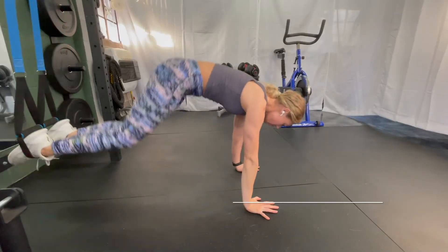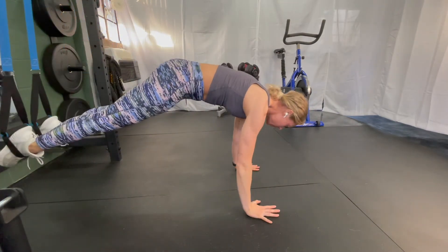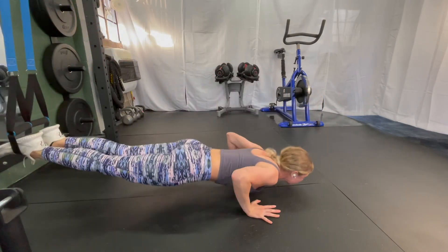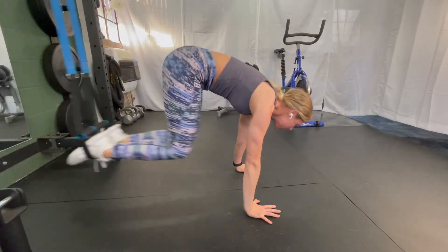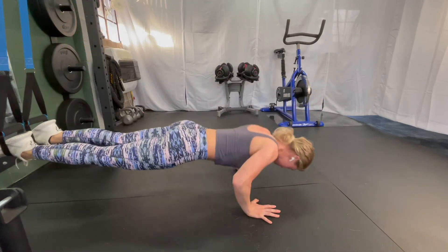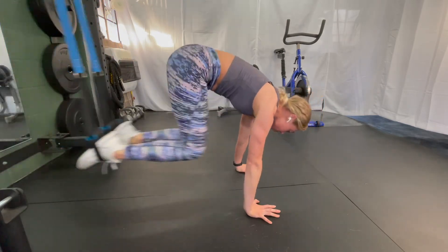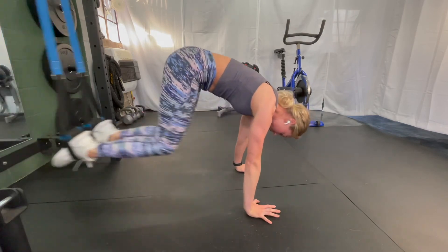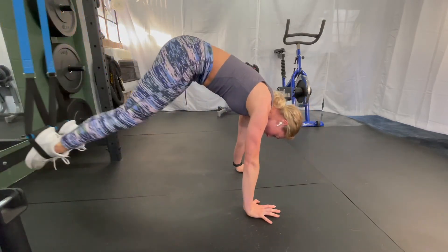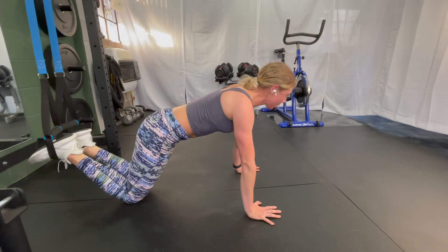Last one: doing a push-up and tuck variation. Core nice and tight here. Even in the push-up, you're not letting that low back dip — keeping it nice and straight, rounding your pelvis under so that we're never putting pressure in our low back. The variation of this would be bringing your knees down when you do the push-up. Then pushing up and lifting for that tuck.